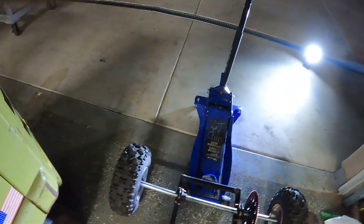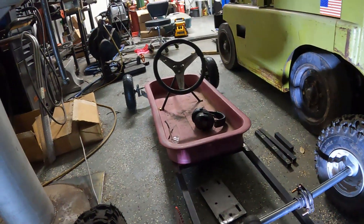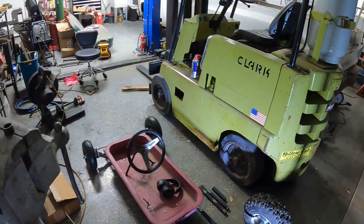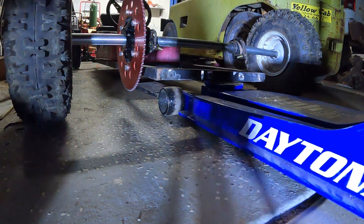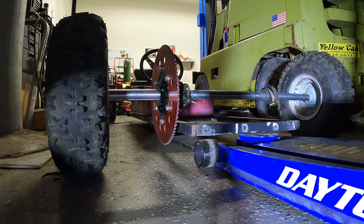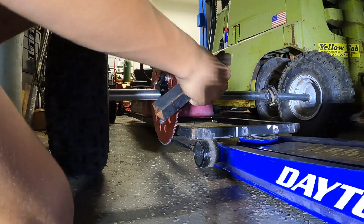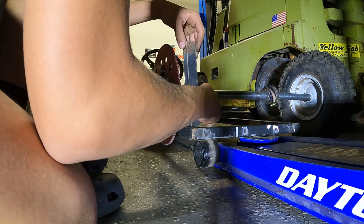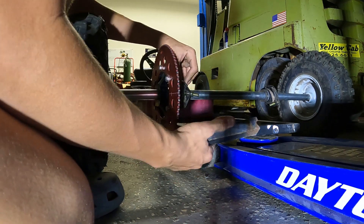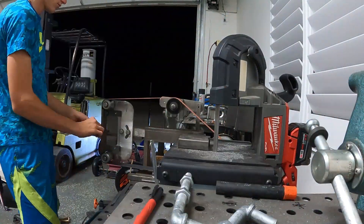I got a little bit ahead of myself - I forgot to mount the axle first. So basically I got the go-kart with just a little bit of rake, just a tad, just enough to where I want it. Yeah, that's perfect, it'll go right there. Now I've got it where I want it, so I'm going to measure the distance, chop it, drill holes for these, and then weld it on.